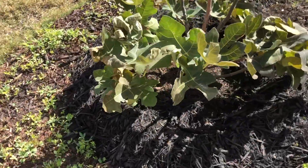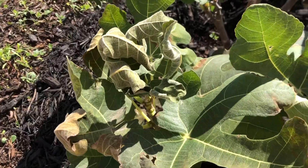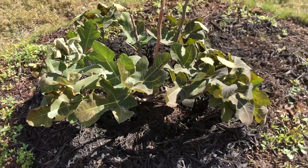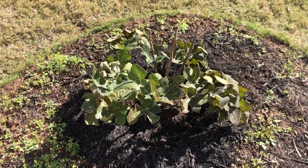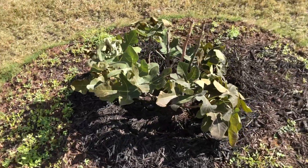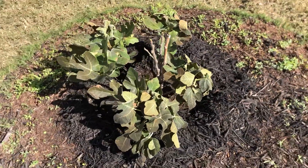Moving over to our fig tree, you can very clearly see the frost damage. That leaf there that looks like a claw is not from dehydration — that happened in one night and is very clearly frost damage. This isn't that big of a deal though: fig trees lose their leaves every winter regardless. We just want to give it a very gentle and slow transition to its dormant period because it's such a small and young fig tree.